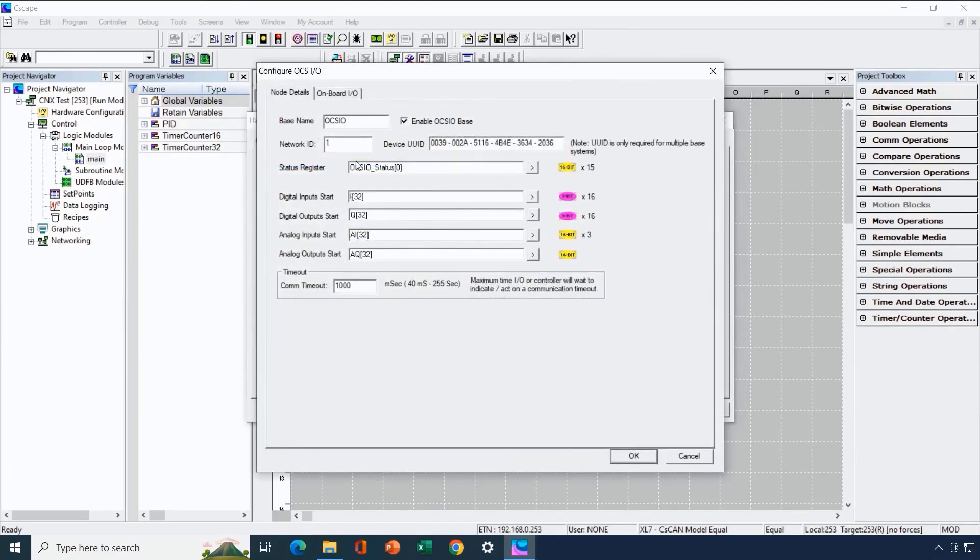We double-click on the CNX base and it shows the details for our configuration — where the digital inputs and outputs start from an address standpoint. We're using Variable Base Advanced Ladder, which is why you see arrays here. If we were using Register Base Advanced Ladder, you would see direct memory addresses like I33, Q33, AI33, and AQ33. We've also assigned a status variable of 15 consecutive words. Most of our configuration for the built-in IO is handled by the Onboard IO tab.